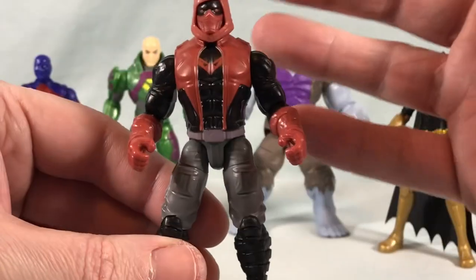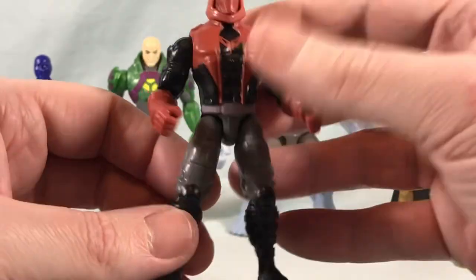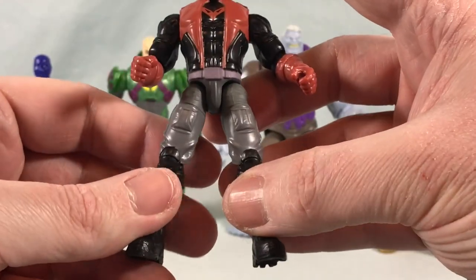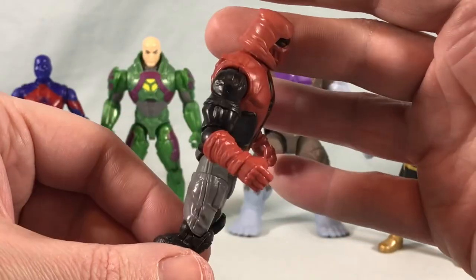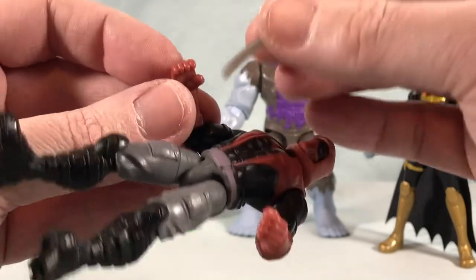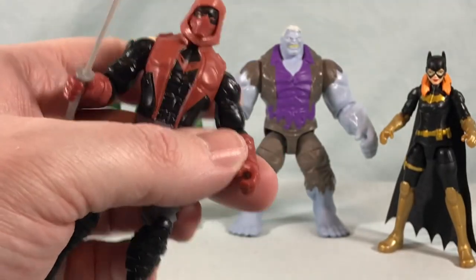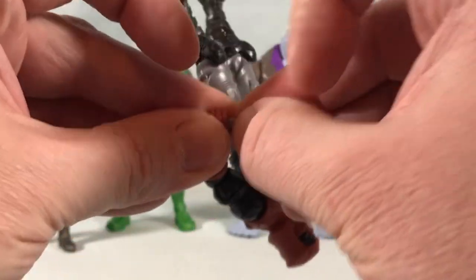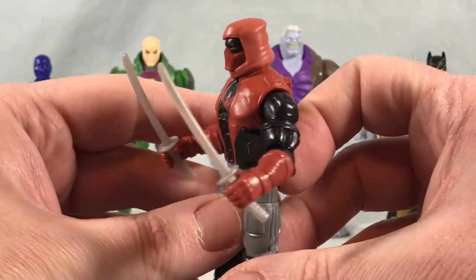I mean, he should come with two guns — I feel like the Red Hood always has like two handguns. I'm assuming they just can't do that in this line because it's more oriented to younger audiences, but you could probably just get them from a G.I. Joe figure or something. The katanas are not bad — they're not terrible accessories, they're just very bland and generic. They're done in this gray, they're not really that long, they just kind of look boring in my opinion.